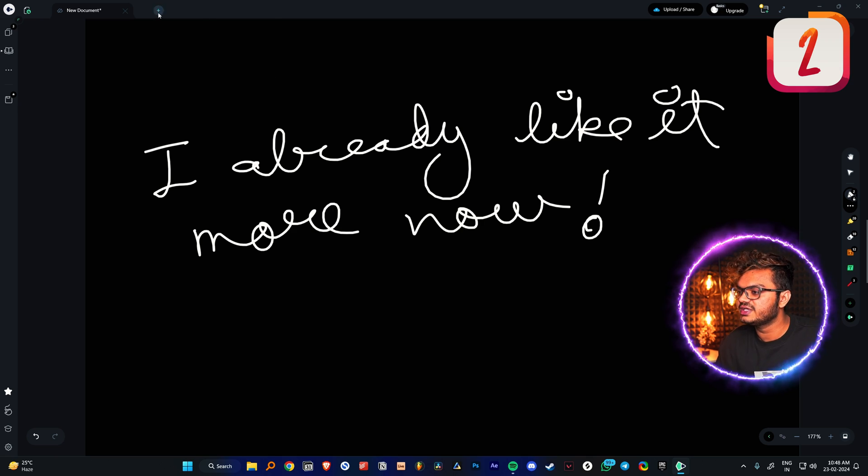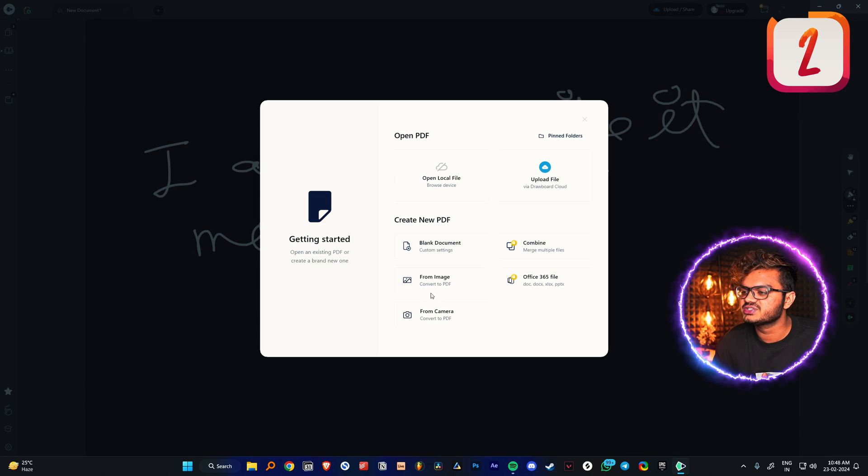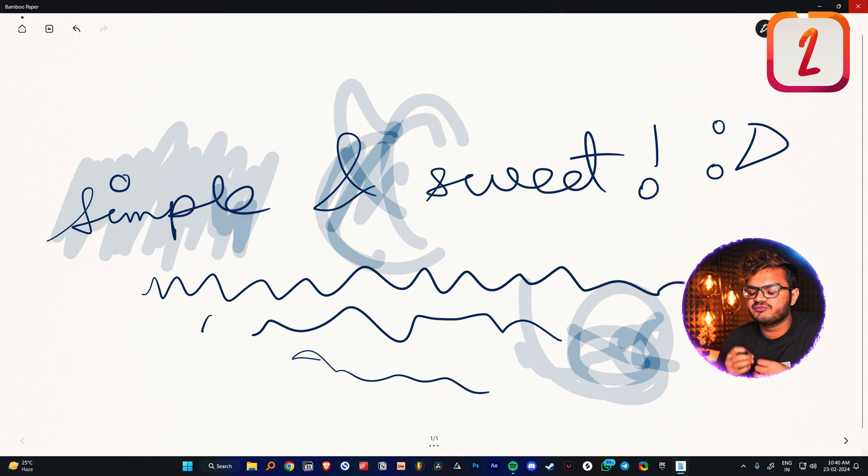If you're looking for more advanced stuff you can check Drawboard PDF out — you can import PDFs and open books. If you needed something simple then Bamboo Paper was a better option, but if you need something more advanced then this one can do the job.